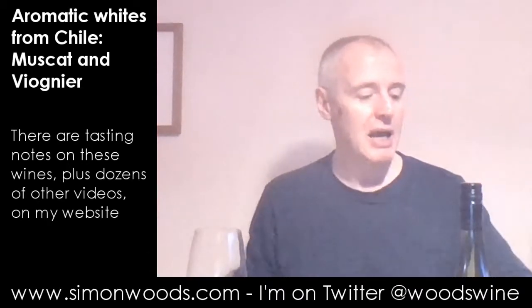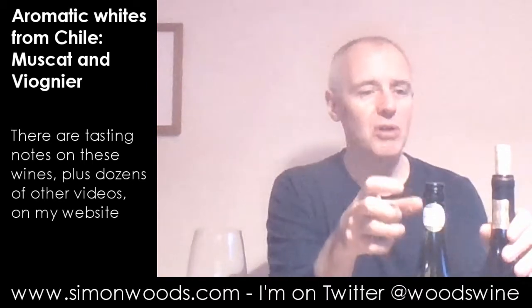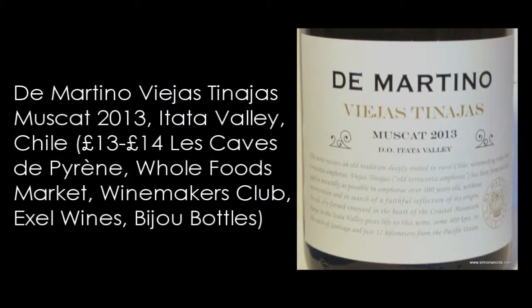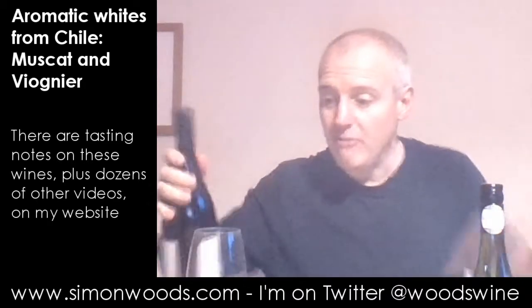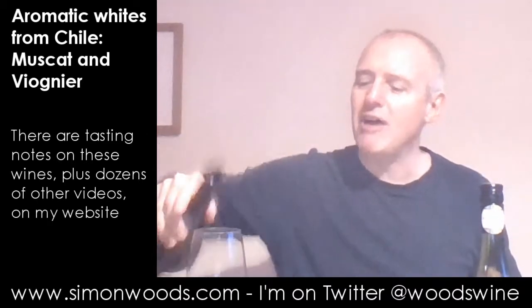The first one — I normally think of doing the heavy bottles after the lighter bottles. So the taller, heavier bottle is a De Martino Muscat 2013 Viejas Tinachas — so old amphora. This has been vinified in clay in these old amphora, well, new amphora, but in the old-fashioned style.